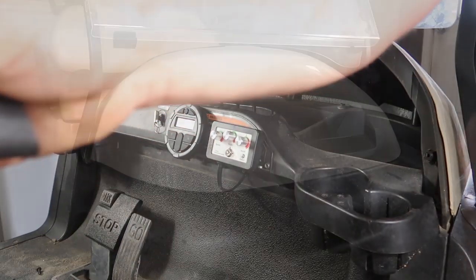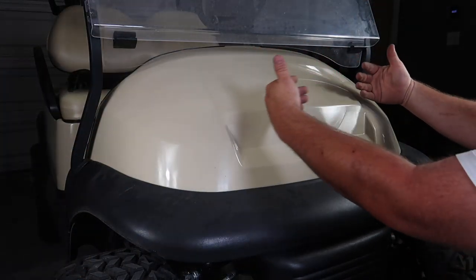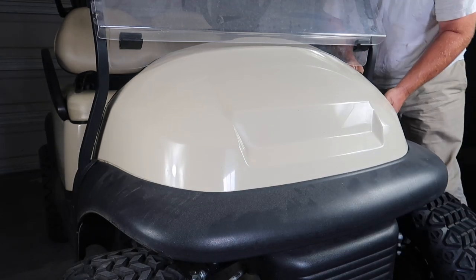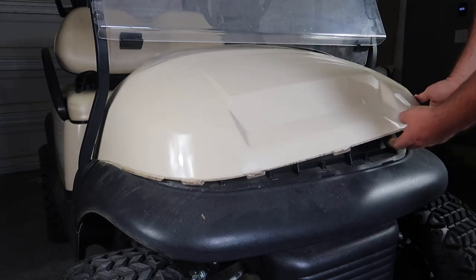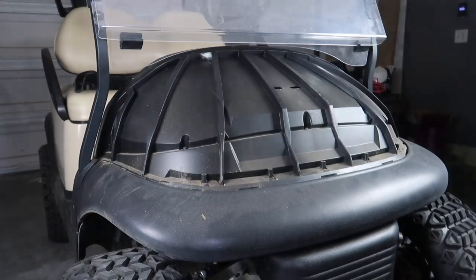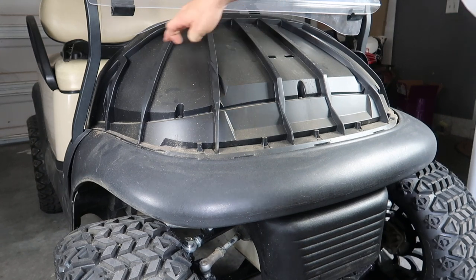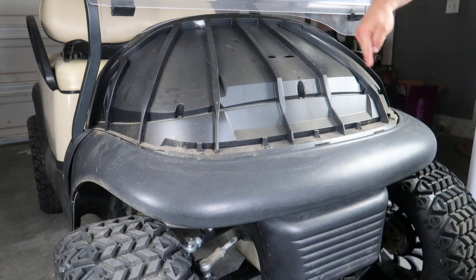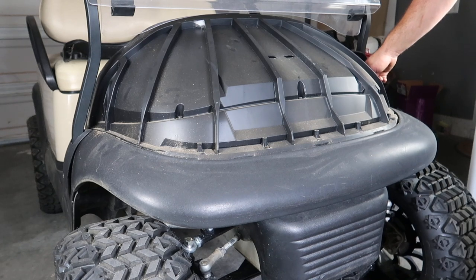We're going to retain this brow. With the brow removed, push this body up before we can pull it off. Once you have the body unclipped, you can bring it forward. In order to remove this cowl, there are going to be five bolts: one in the back, one here, one in the center, one on the front driver's side, and one on the driver's side.